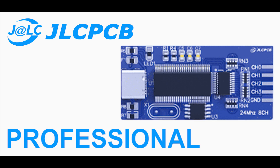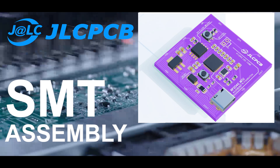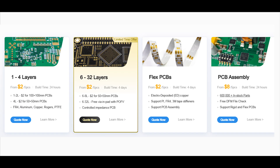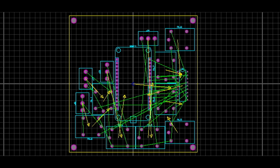This video is sponsored by JLCPCB, one of the largest and most reliable PCB manufacturers. Whether you are a maker or a professional, they offer high quality PCB fabrication, SMT assembly and super fast delivery at an affordable price. Now let's head over to the computer and start working on the PCB layout for this project.